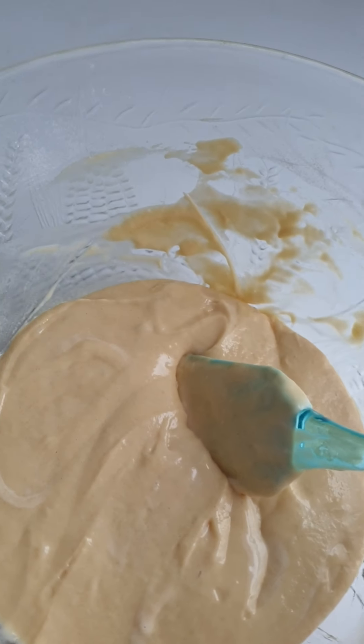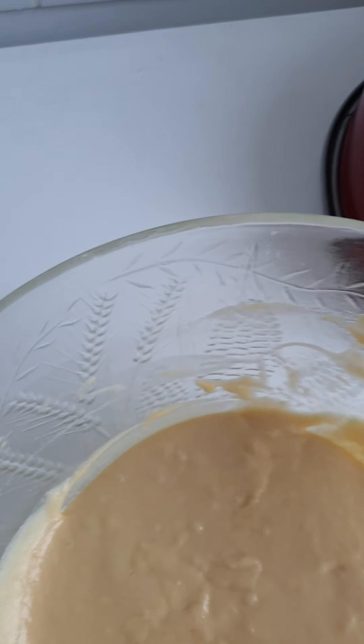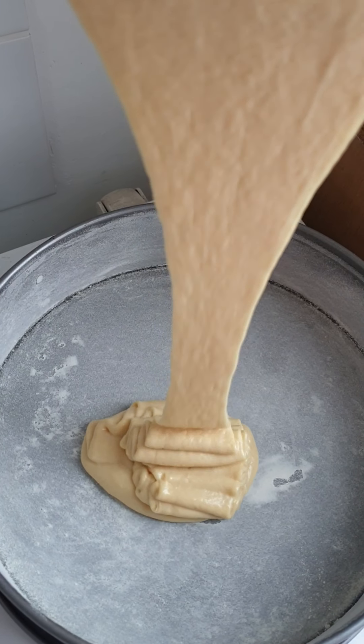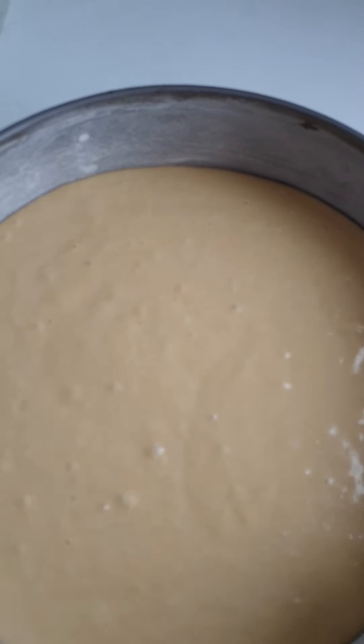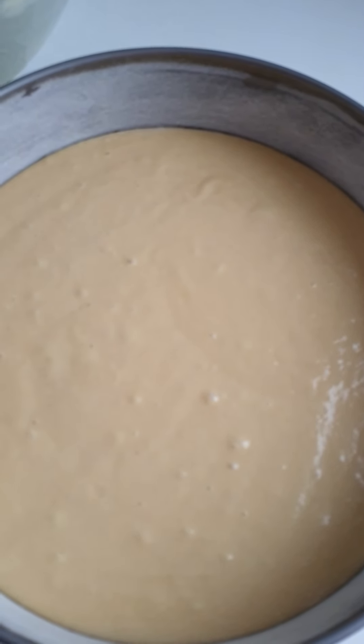I pour the batter inside my dusted baking pan. Then I bake for 40 minutes.